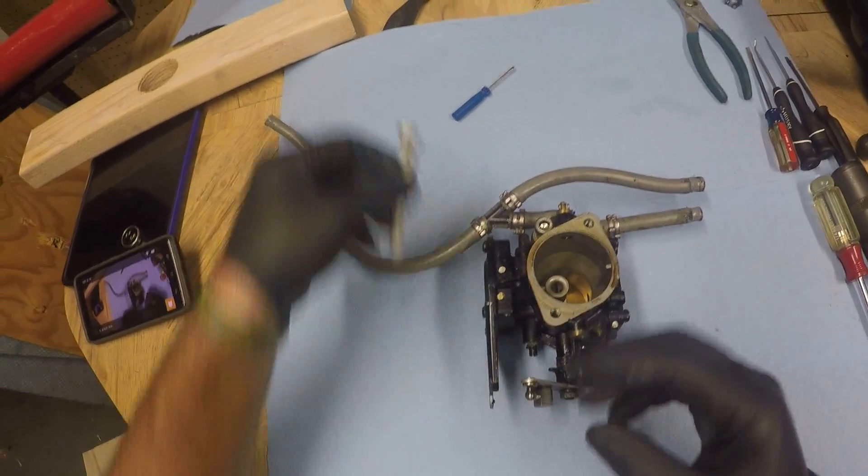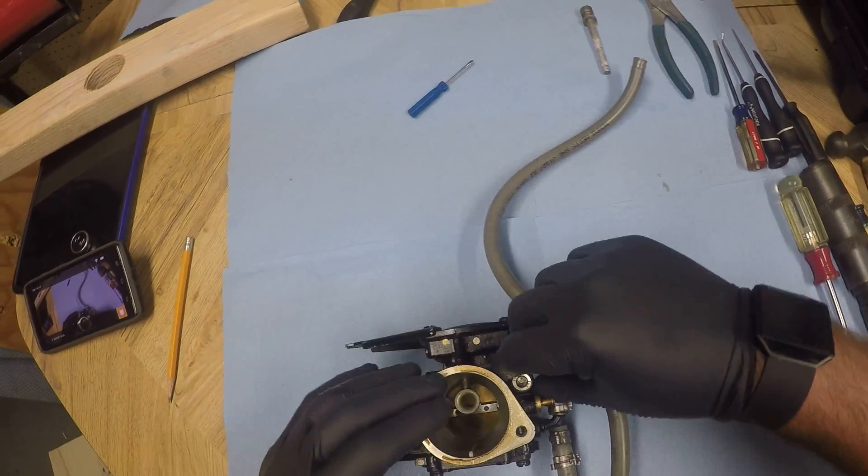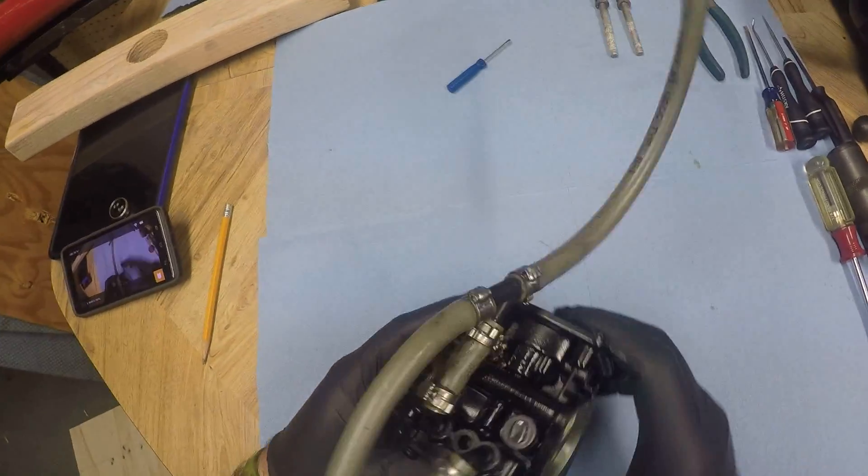Today we're going to be going over the disassembly of a watercraft carburetor. This is a 38 millimeter Mikuni carb from a 1995 HX.